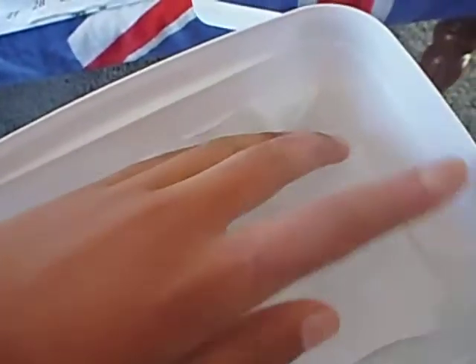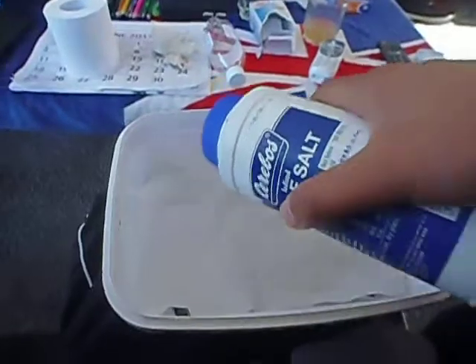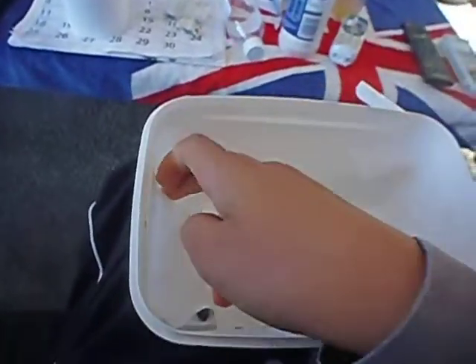Layer the paper over the anchovies — sorry for the bad camera display, I should have used my tripod for this. Then keep repeating these steps and you'll be good to go.